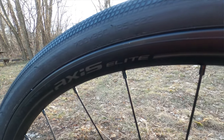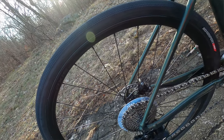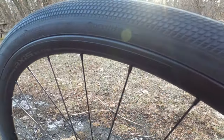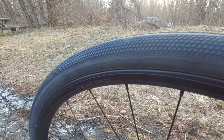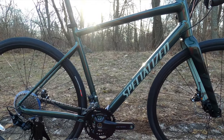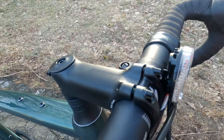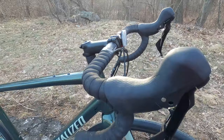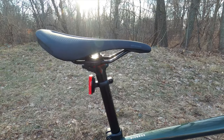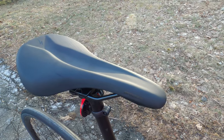For a wheelset, you've got Specialized Axis Elite wheels. The Axis Elite wheels are a double-walled wide wheelset that should support those wide tire sizes the frame can run. Unfortunately, they're not tubeless and neither are the Road Sport tires. For a cockpit, you've got a 31.8 aluminum Specialized stem with a nice short and shallow aluminum handlebar. Going to the back, you've got a 27.2 seat post with a Specialized Bridge saddle mounted to it.